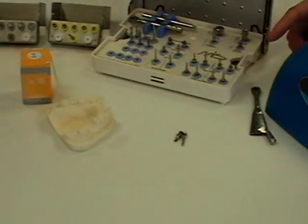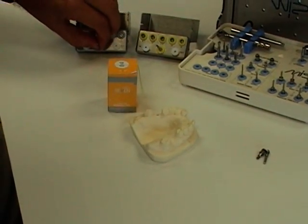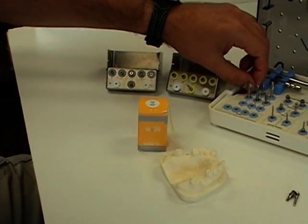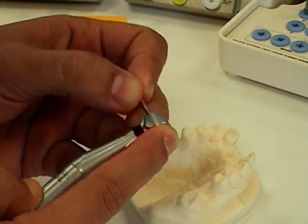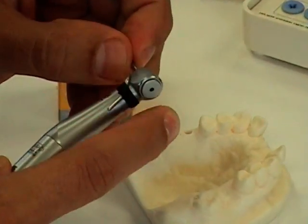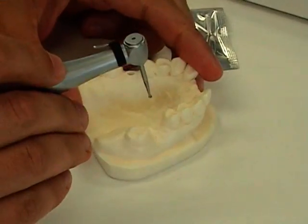First we have to drill the osteotomy. We're going to start with the marking drill from the MIS surgical kit. First drilling with the marking drill.